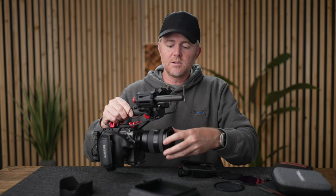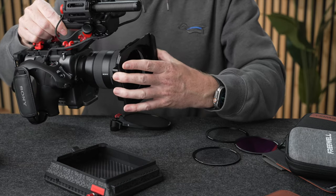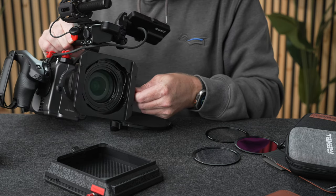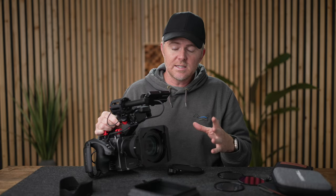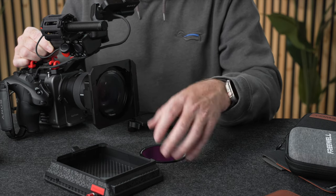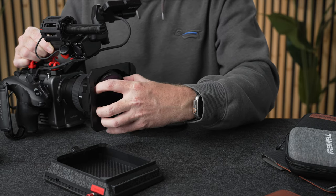Another reason to use a matte box is to be able to stack filters. Freewell has come up with a pretty cool way — you get different rings from 67, 72 to 77 that you thread onto your lens, and then the matte box simply clicks onto those rings. You get it centered, and there's a little tightening mechanism so the matte box doesn't move. The coolest thing is this whole system is magnetic, so you get magnetic filters that simply snap into place. You can stack a bunch of these — I've got the glow mist filter, then the blue streak filter, and an ND32, giving you a stack of three filters.